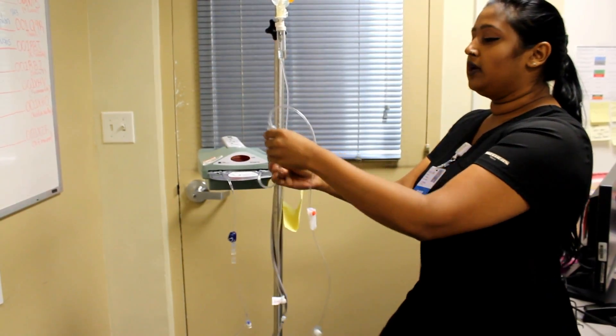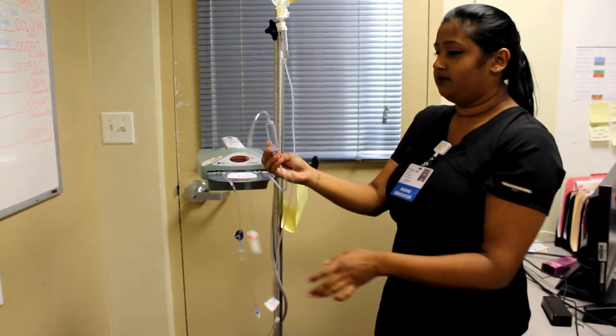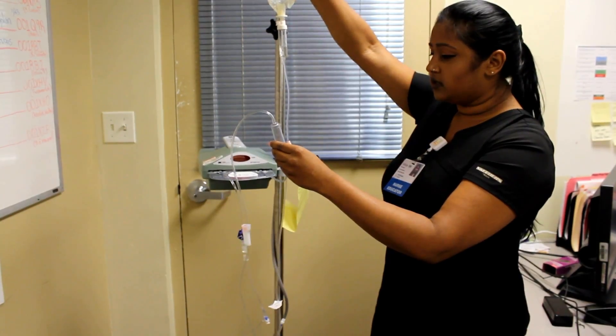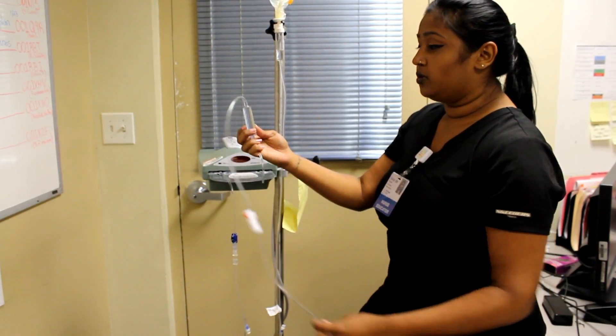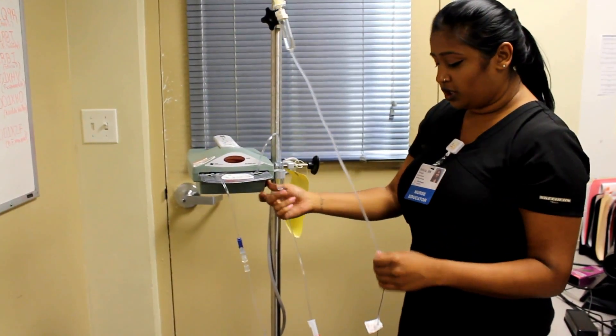This tubing needs to be upside down when primed. So it's normally like this — we're holding it upside down. We're going to keep it upside down so we don't get any air bubbles. Place it in the holder and turn the machine on.